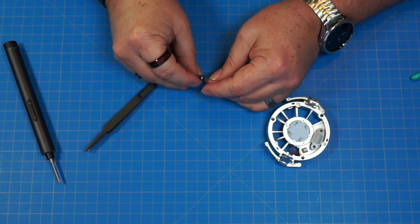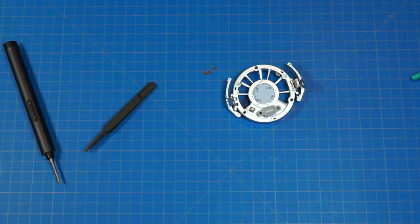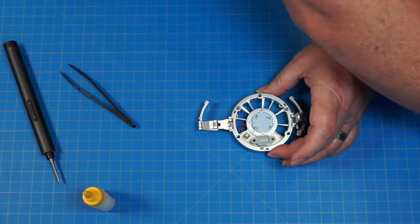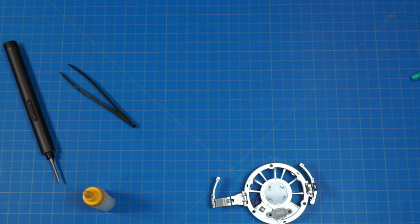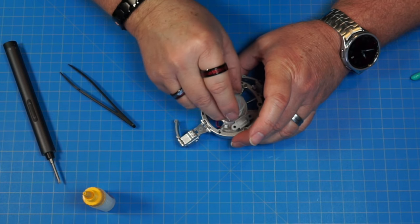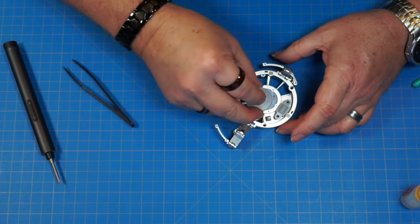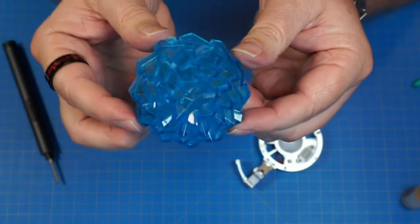We've got three part 168s — these are the metal ones, not magnets. Putting those into these holes and gluing them in. Set that to the side to dry. Now part 28 goes over the top — it's got four little pins going into corresponding holes, but I'm going to glue that on. Let's put this back on and push it all the way down. Look at this thing — it's big, beautiful, cool, and sparkly.